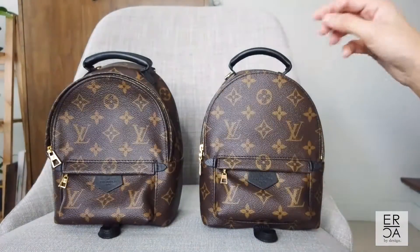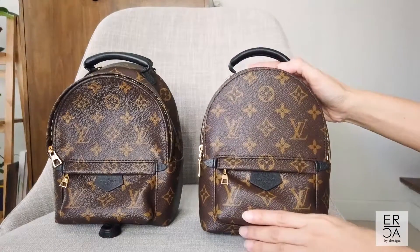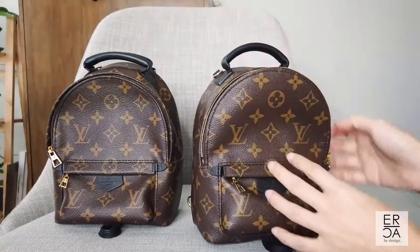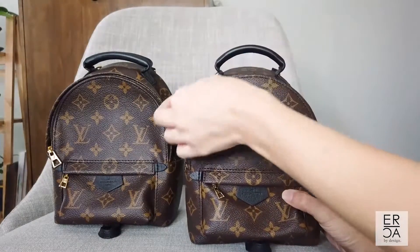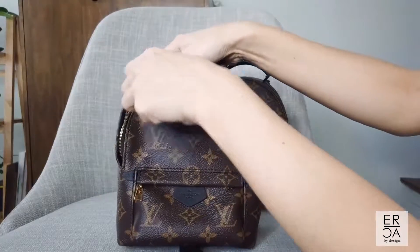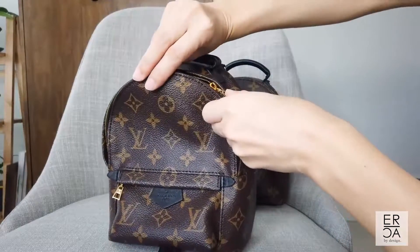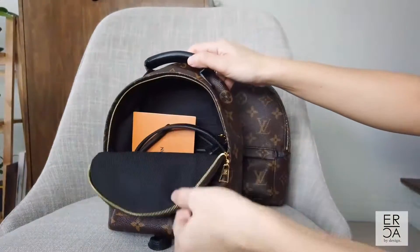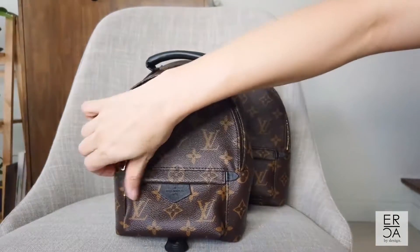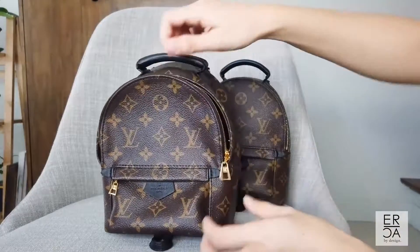I'm going to try to open each one for you so you can judge which one is easier. Starting with the newer one — just opening like that, it opens all in one zip. Then moving on to the older one, I tend to struggle with it here at the corners quite a bit. Every time I reach there I have to pull a little bit — see, it's stuck right here again. What I usually do is hold the lip and push it down so it will open up. That's what I mean about being super careful whenever I have to open and close this one.